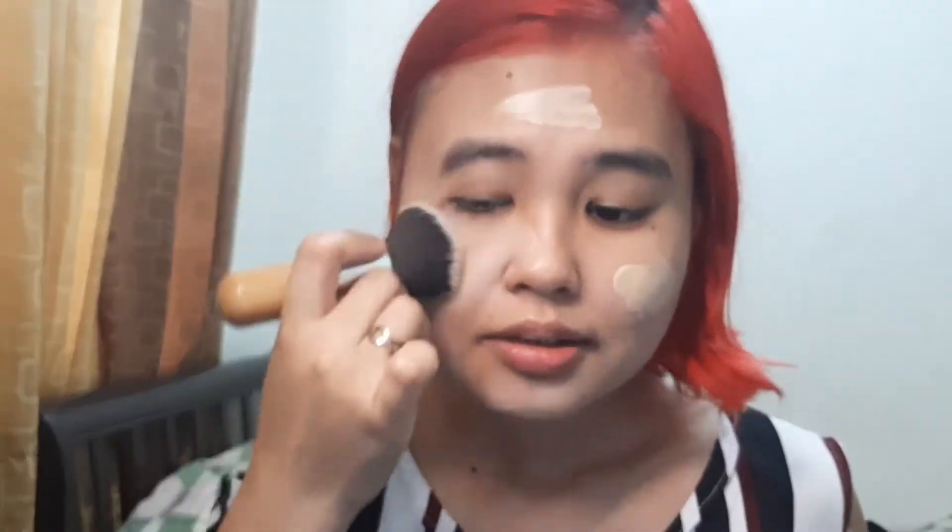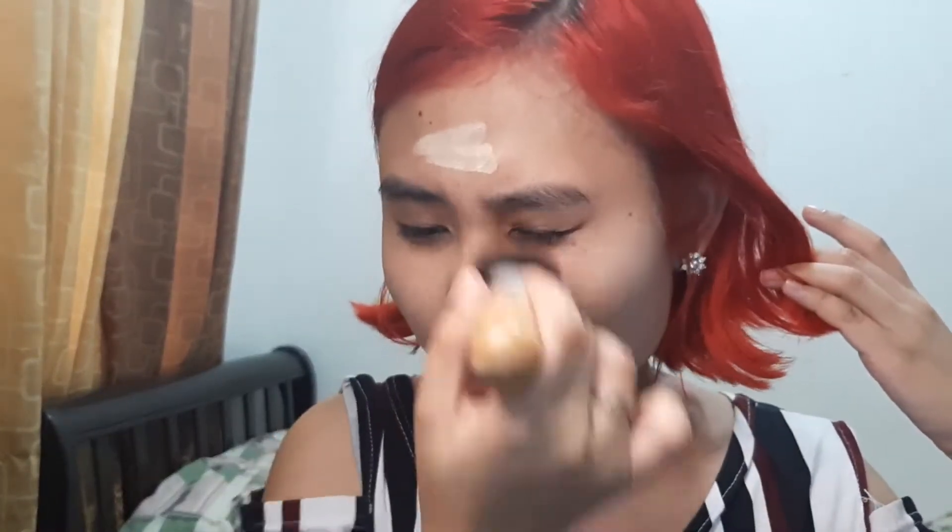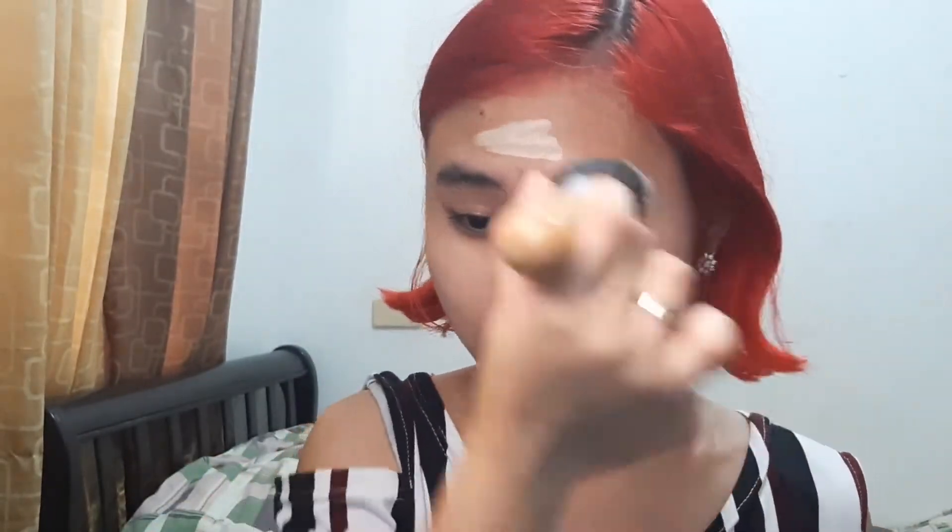I apply the base mixture all over my face. If you think it looks a little lighter than my skin tone, don't worry — this foundation oxidizes a bit on my skin, so it will dry down to a perfect match. I stipple it on with a kabuki brush. I find myself reaching for brushes rather than a beauty sponge because it's less of a hassle to clean. With sponges you need to really cleanse them after every use, but if you want you can use a beauty sponge — you do you.